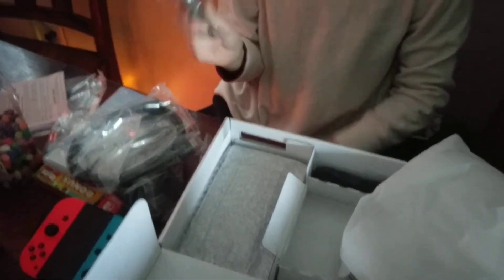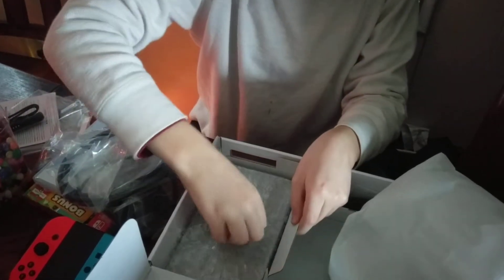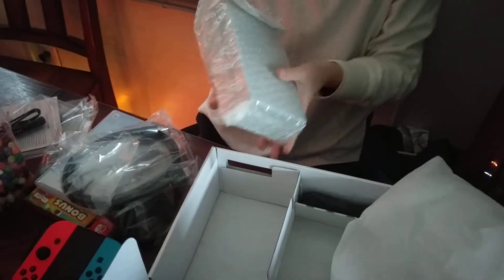These are the little straps you can put on your Joy-Con. Oh, and here's the dock.